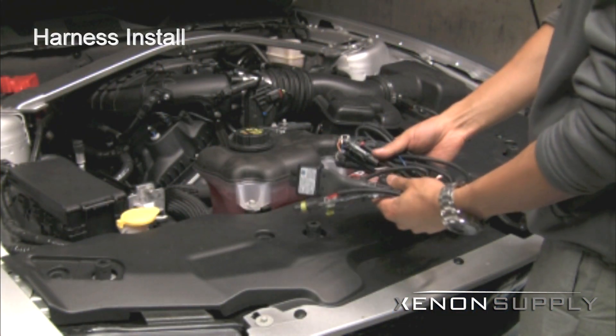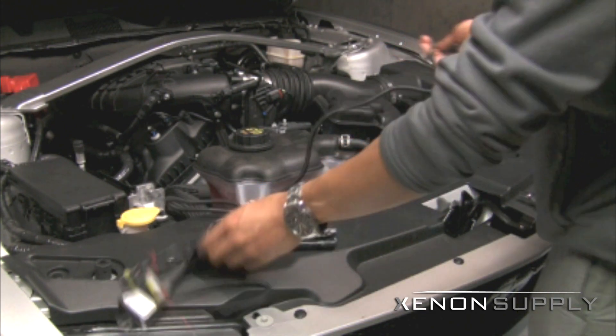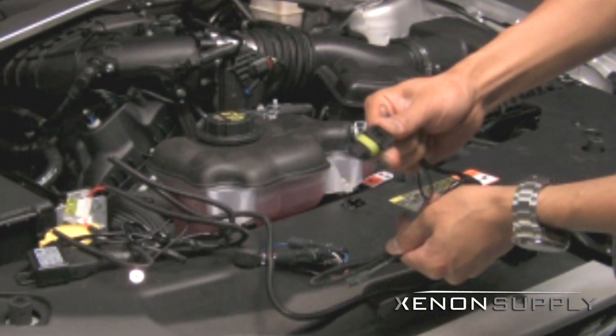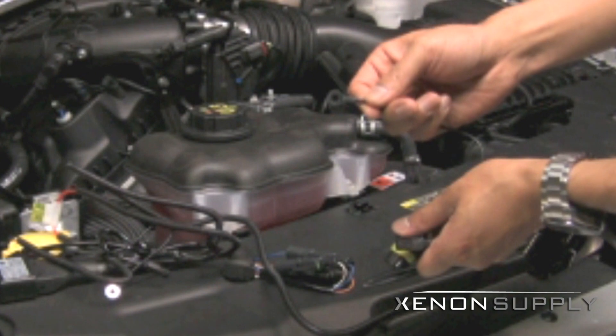Let's take a look at the harness we will be using with the H13-3 Bi-Xenon HID Conversion Kit. Place the harness on the passenger side and unravel the long cable over to the driver's side. This set of wires has one connector for the ballast and a small connector for the bulb.